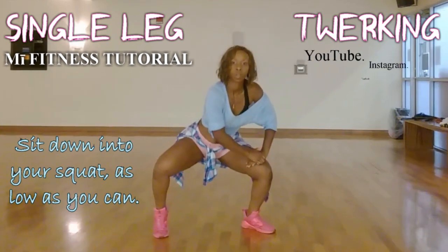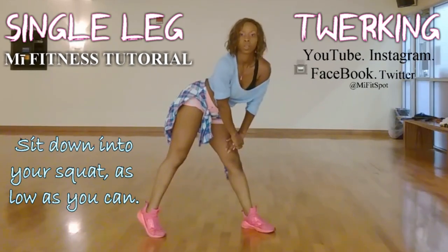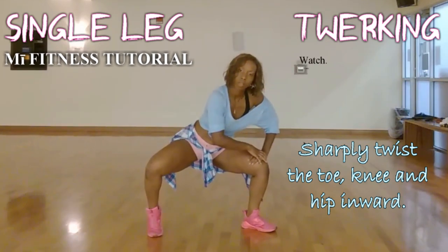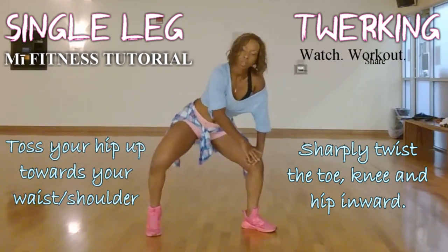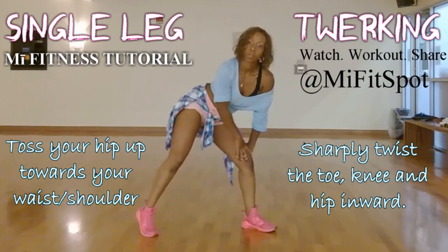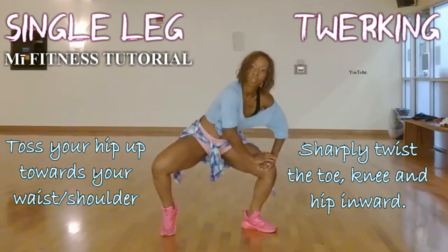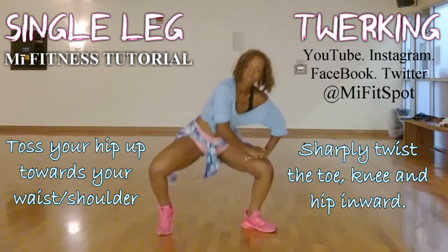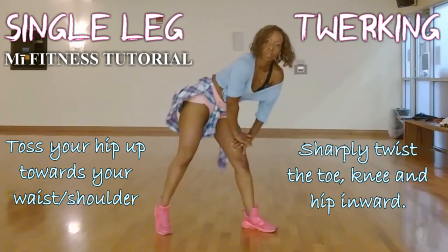As you can see, I'm starting low in my squat, and I want you to pay specific attention to the toe, the knee, and the hip. As I lift out of my squat, I'm twisting all three of those areas, tossing my hip onto my waist or up toward my shoulder. The sharper you turn that knee and toe, the more jiggle you'll have through that side twerk.